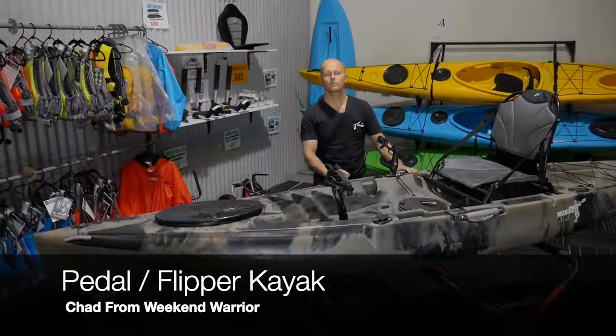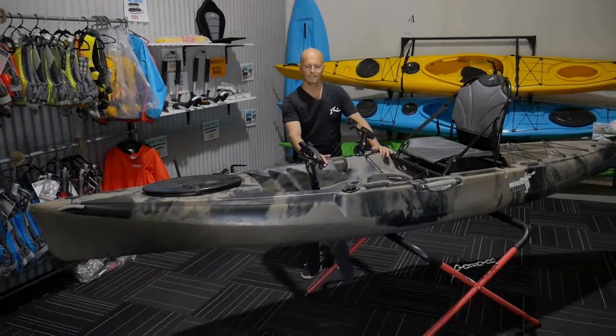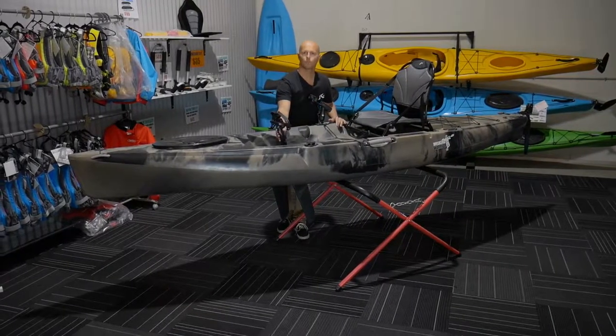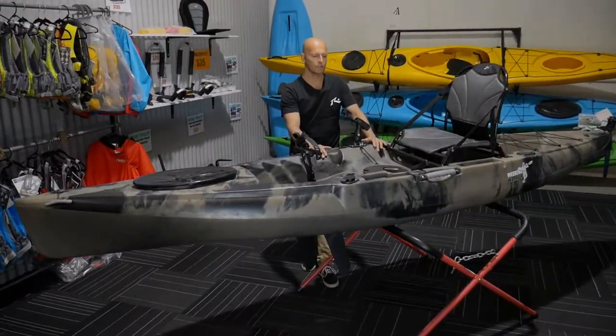Hi, this is Chad from Weekend Warrior Outdoors, talking to you about our pedal kayak which we call the flipper kayak. It's 3.7 meters in length, it weighs 28 kilos plus the drive which is about six and a half kilos. It will hold 160 kilos safely, and you can stand up in this kayak and fish out of it.